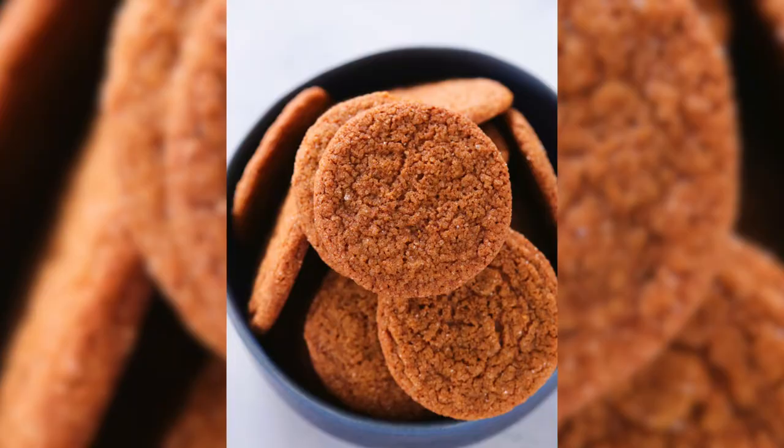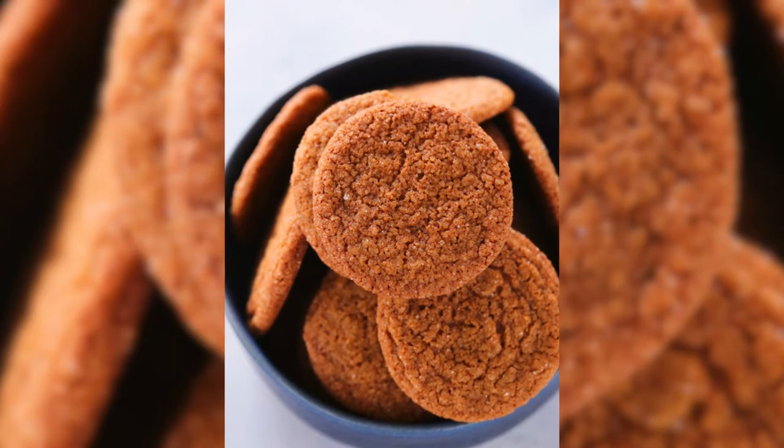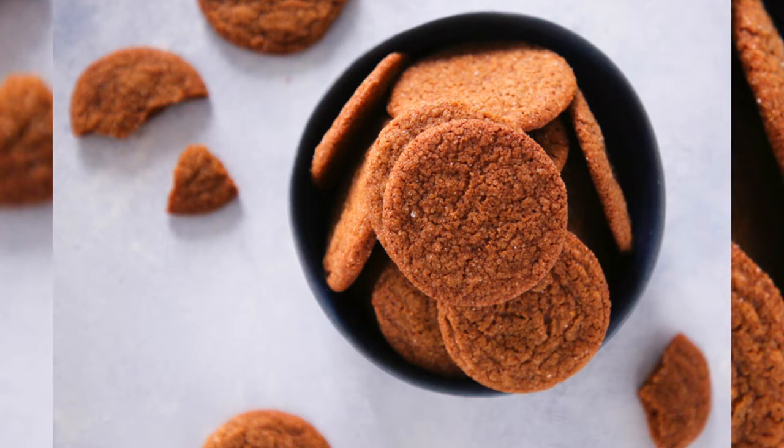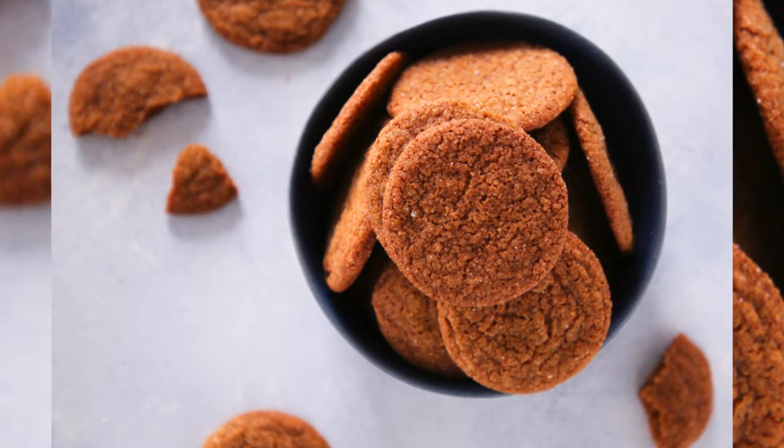Today we're going to make the best old-fashioned ginger snap recipe. It is crispy and crunchy with a perfect zing from the ginger, a little tang from the molasses, with a little bit of cinnamon sugar on the outside just to nail it home. They're perfection.